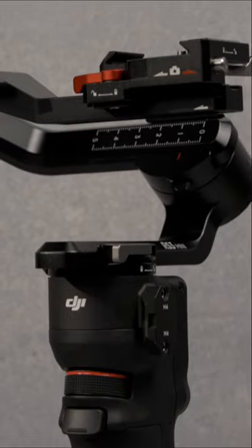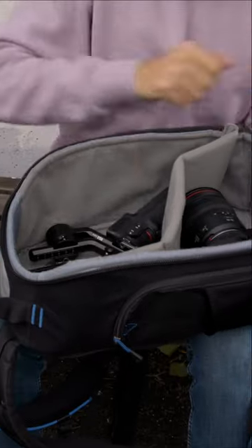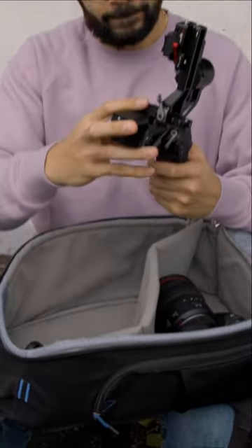The RS3 mini is an excellent option for vloggers, videographers, or content creators who want the impressive features and stabilization that DJI gimbals are known for without the bulk or weight of DJI's larger options. What are your thoughts on DJI's RS3 mini? Is the RS3 small enough to fit into your gear bag?